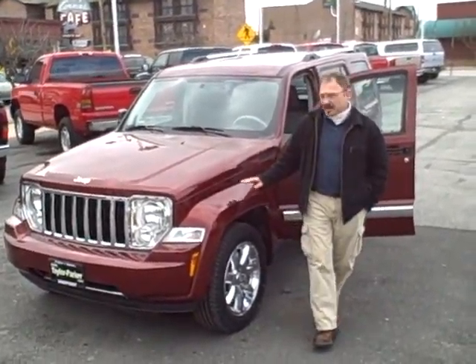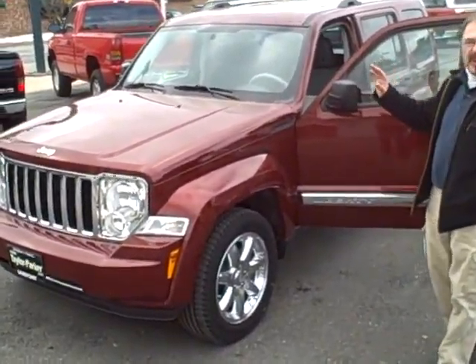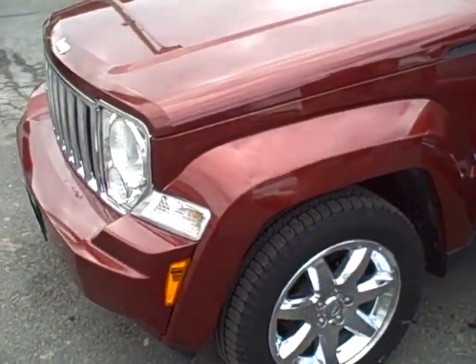Hi Sarah, I'm Joe Johnson. This is the Jeep Liberty. You can see the beautiful red rock color, with a lot of chrome to accent that.